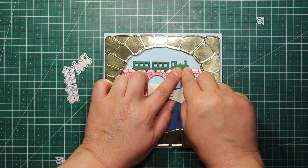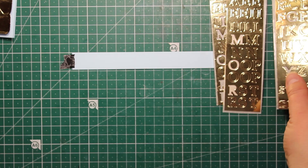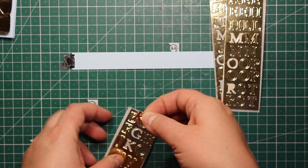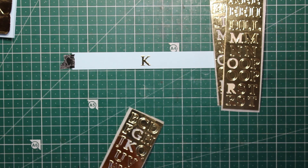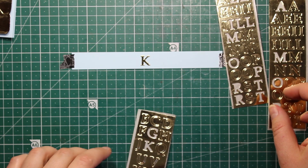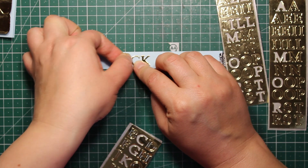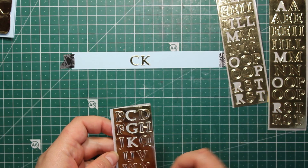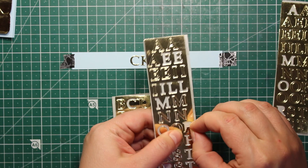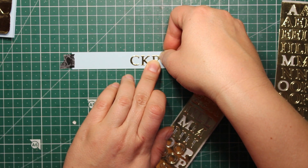The bridge and track part I'm depicting here is actually a railroad bridge. I'm also going to add the name of the place in case some people who know this place still don't recognize it. I'm now using the alphabet strips and attaching the letters onto a strip of blue cardstock one by one.